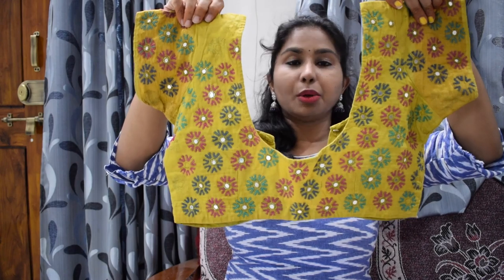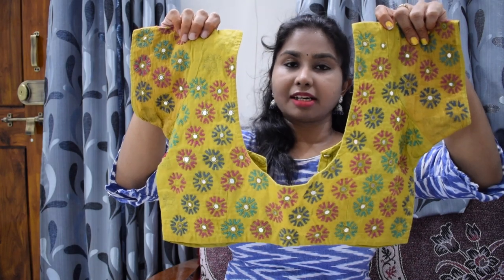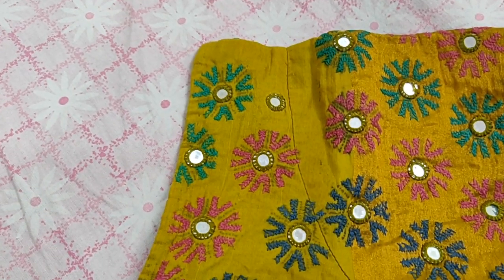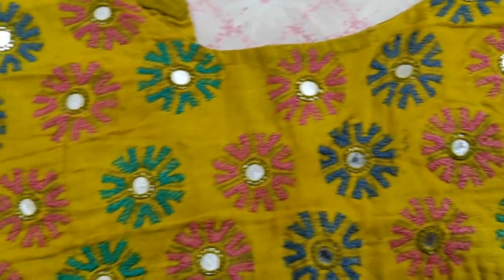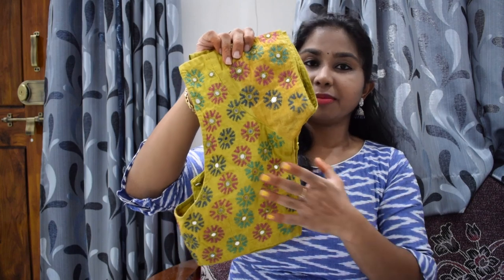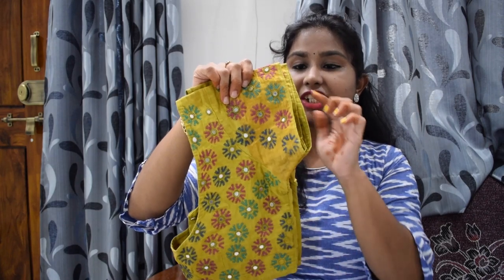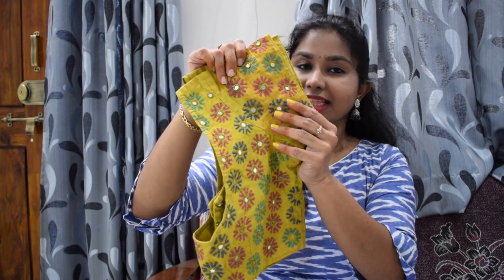I am going to show my first blouse. This is a yellow-colored blouse. I am going to show you the colors. I will show you a close-up video.